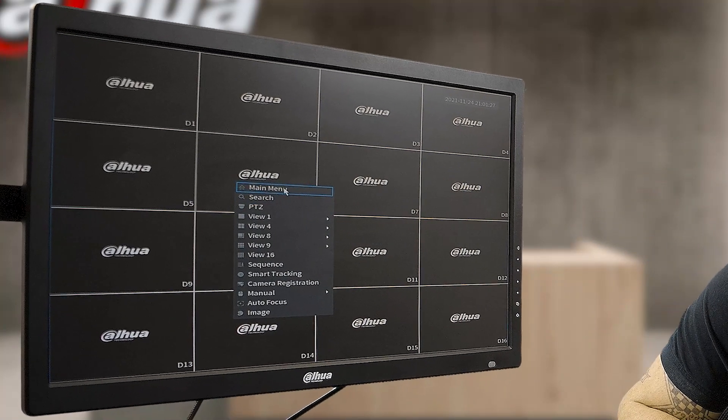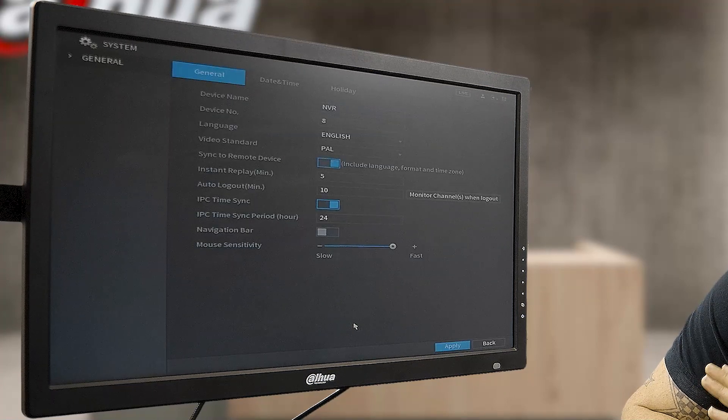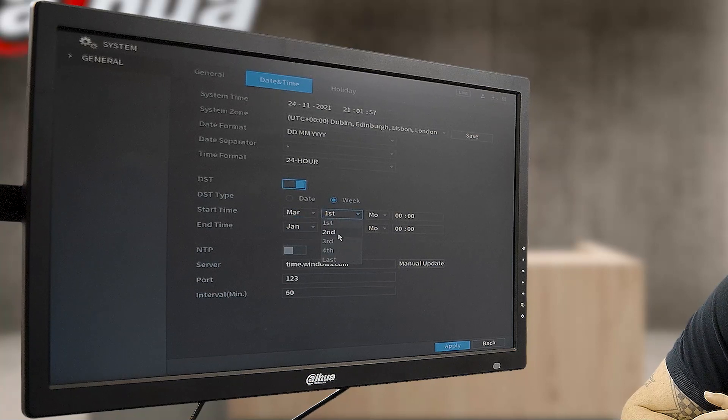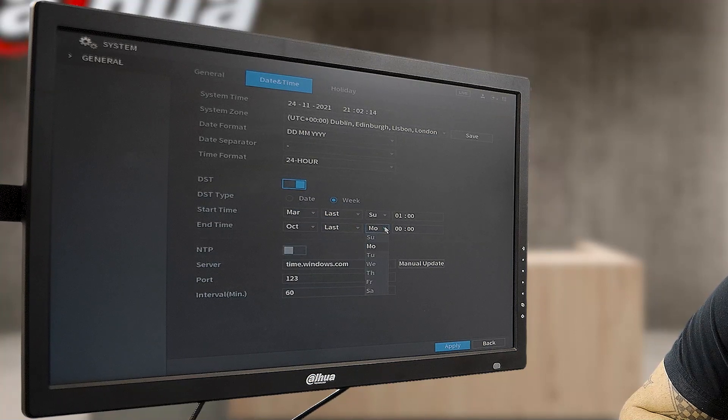So we are going to go into the main menu. The first thing we're going to look at is our time and date settings on this recorder. You want everything to be on day, month, year, 24-hour format. You want your DST — that's daylight saving time — to be enabled. Your first startup time you want set to March, the last day of the week on Sunday, at 01:00. And your end time is going to be in October, last week of the month, on Sunday, at 02:00. We are then going to save and apply so that all the settings get recognized on the board itself.